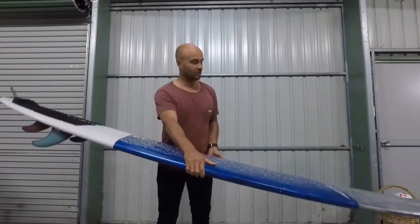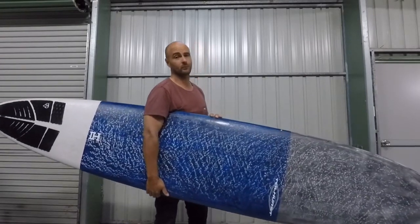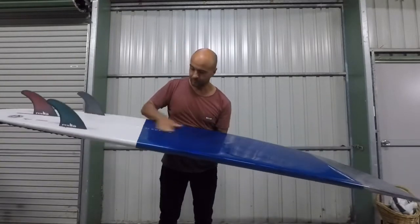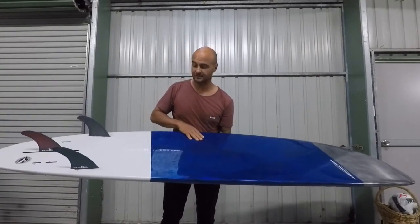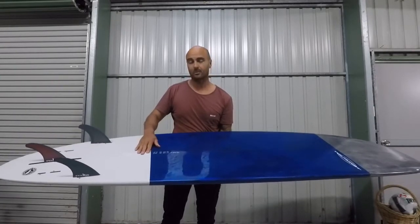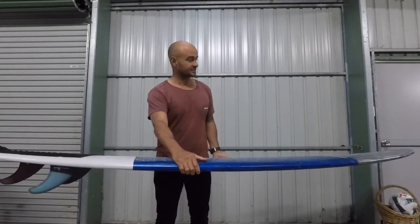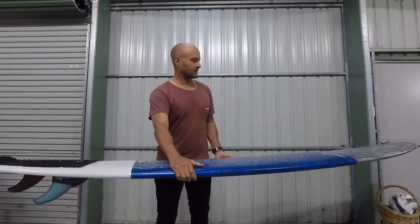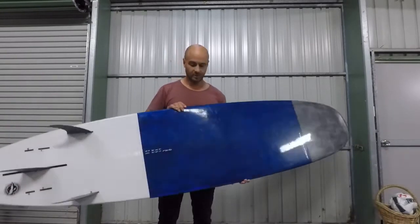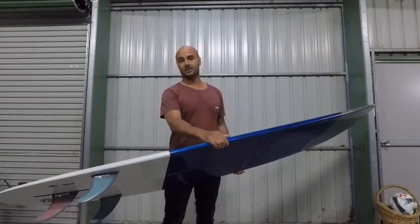This board — I don't know exactly what it weighs — but it weighs about half the weight of a normal fiberglass longboard. It's 9'1", 21 and 7/8 by 2 and 13/16, so about 61.4 litres. This thing is so light, it's probably as light as a Tufflite — but this is nowhere near a Tufflite. These things are unbelievable.